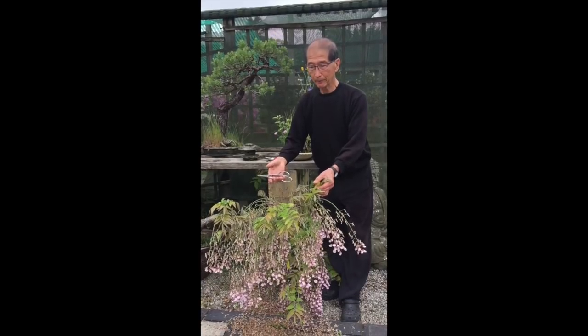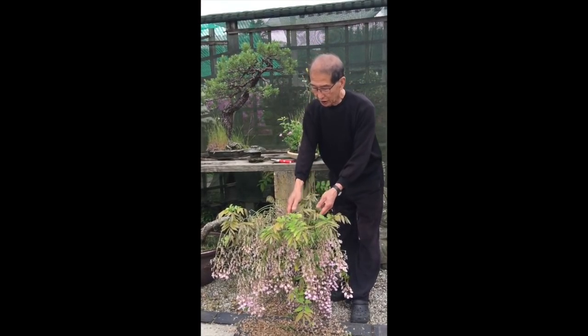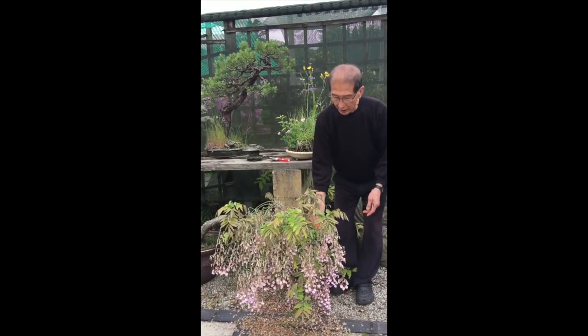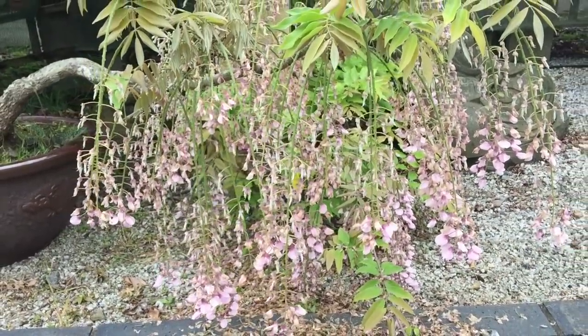It is the end of spring and today's date is the 30th of May. Most of the wisterias have finished flowering. This one is the pink wisteria called Beni Fuji and it has been flowering for about three weeks — these are the last of the flowers.